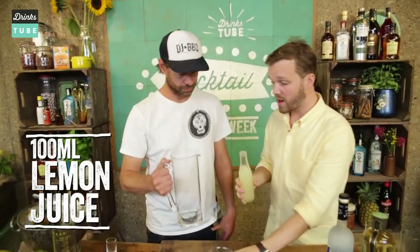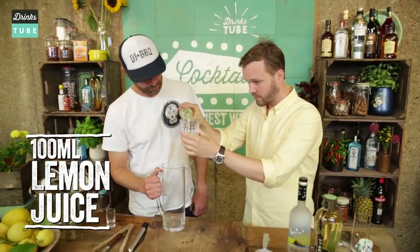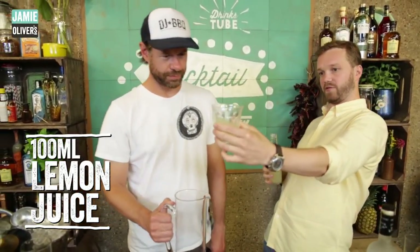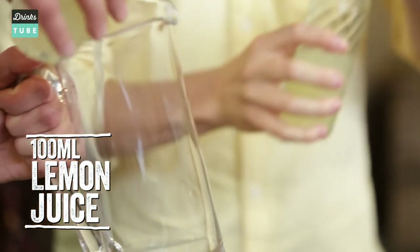So we are going to start with our first ingredient: lemon juice. This has been pre-squeezed and we're making this for 10 people, so it's quite a lot. We need 100 milliliters, which is about half of one of these 200 milliliter cups. Into the cauldron.